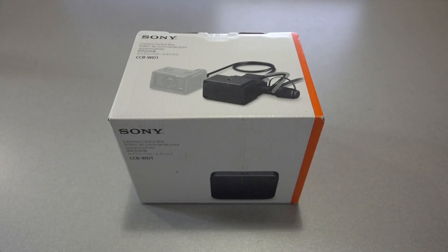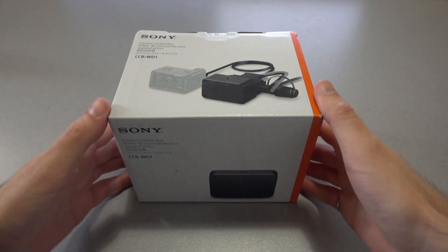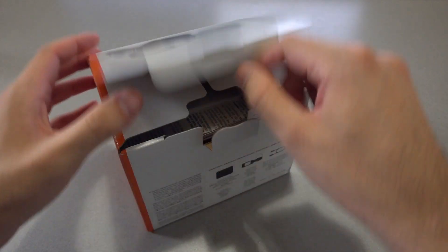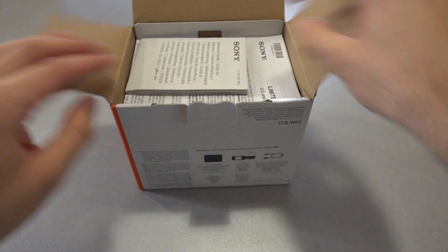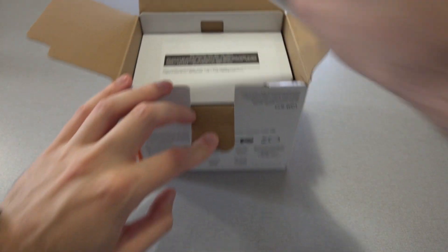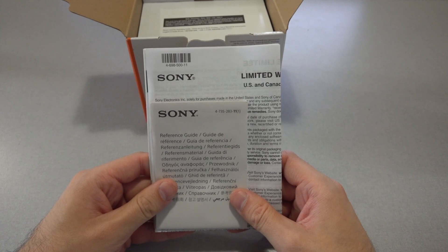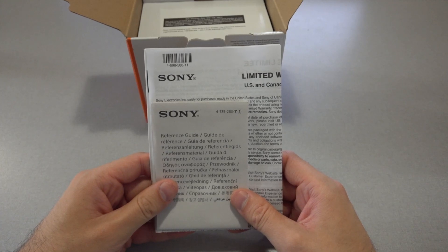With the cameras set up, the next step is to set up the camera control boxes. Each control box is shipped in a box like this. When you open the box, the first thing you'll find is some documentation. Again, it is highly recommended that you read through this documentation, as well as the documentation posted on the Sony website, to familiarize yourself with the control boxes.